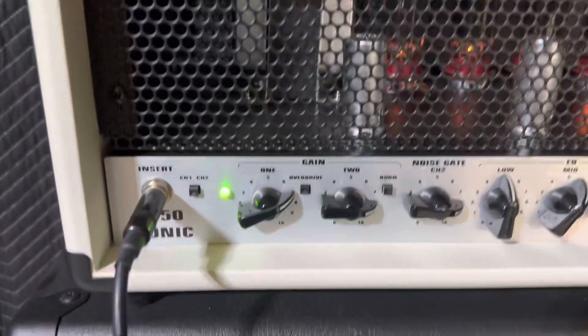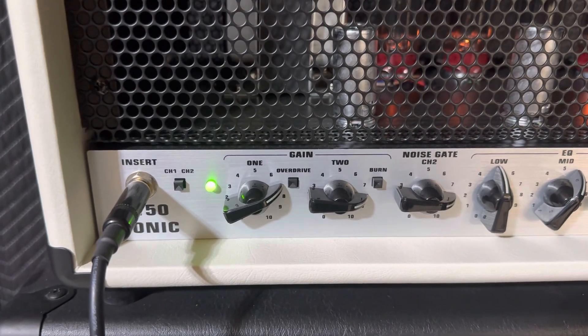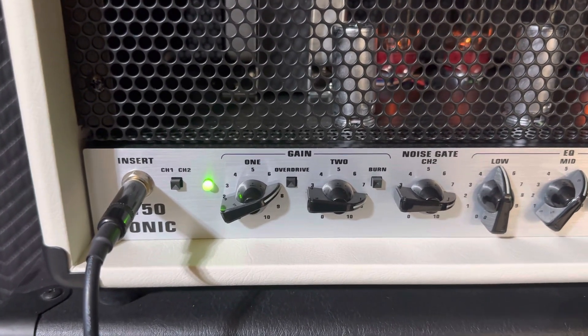So let me go into my settings. I'm plugging a Les Paul 1960s reissue straight into this, no pedals or anything.